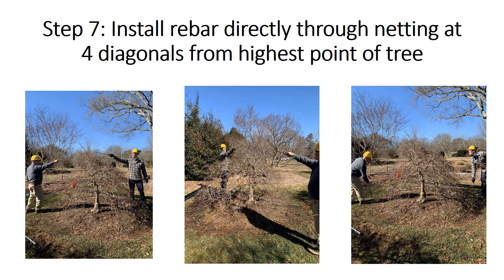Now we are ready to install the rebars that will anchor the conduit or PVC. First locate the highest point of the tree and stand on opposite sides of that point with your colleague. Insert the rebar directly through the netting, not on the outside of the netting, at these diagonals. Install a second pair of rebar at roughly 90-degree angles from the first pair that was placed.